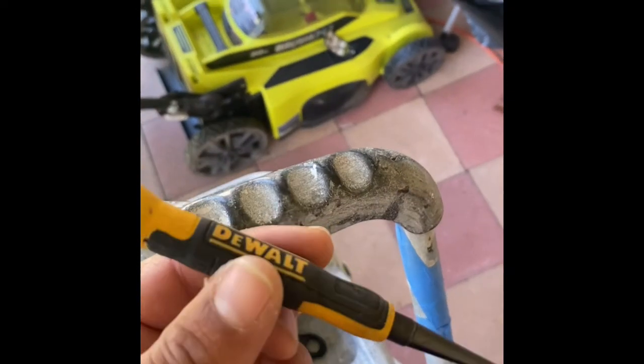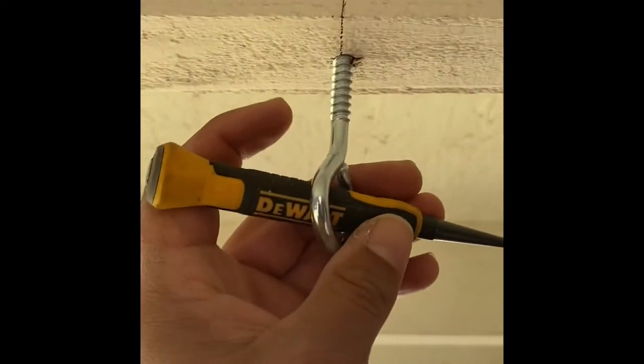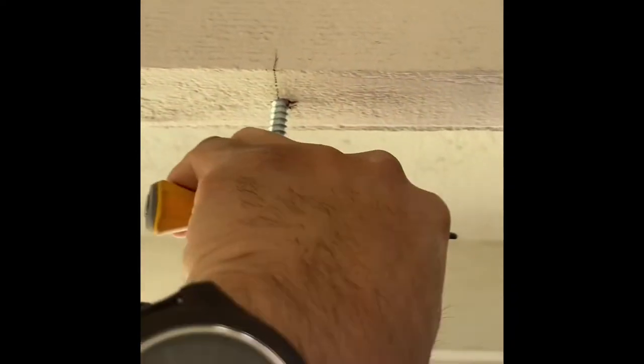I'm going to be screwing a hole with a bit as a pilot hole for the screw eyes. To make it easy for myself, I'm using this nail puncher, inserting it in the screw eye and turning clockwise to screw it in.